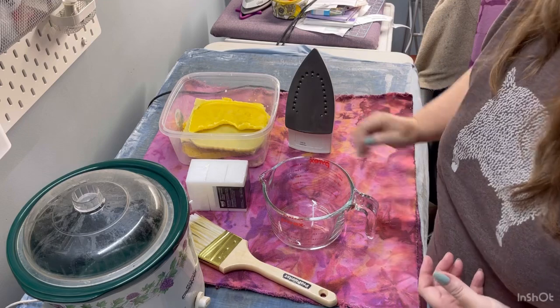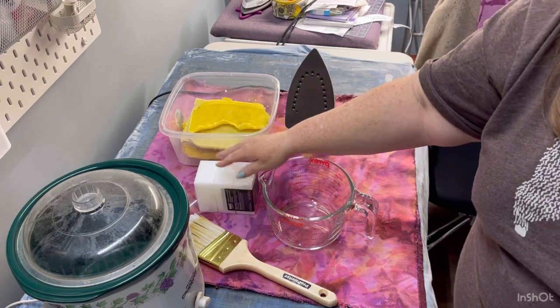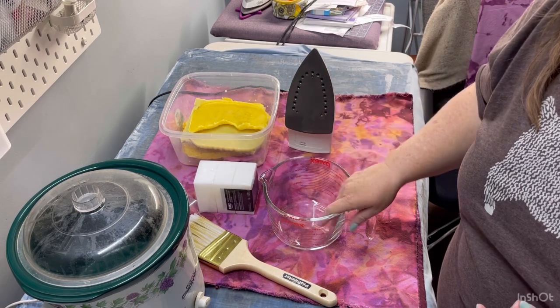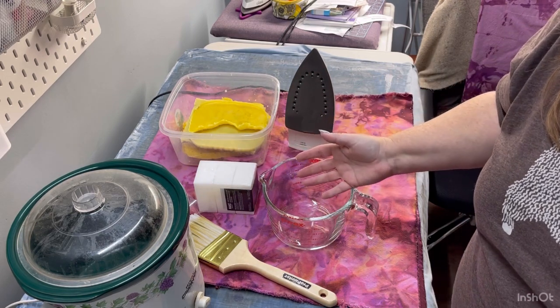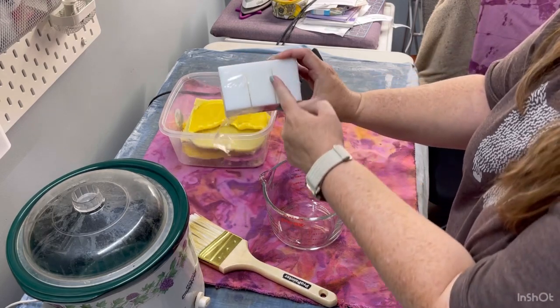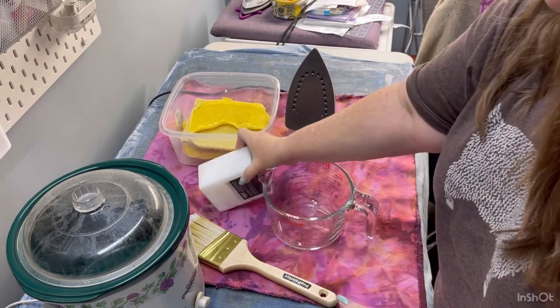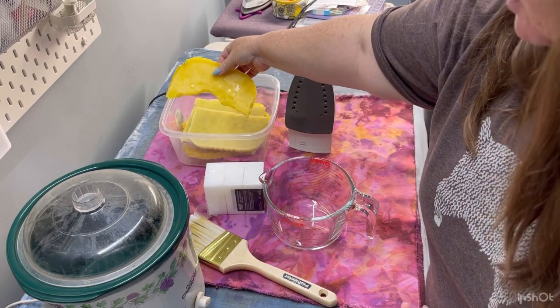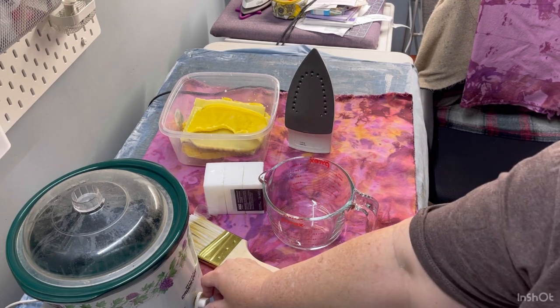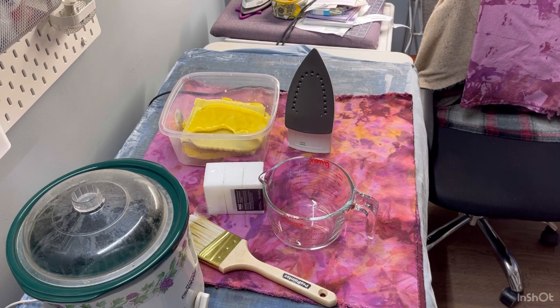What I do is mix my beeswax and paraffin wax at a 60% paraffin to 40% beeswax ratio. I'm going to measure that out as close as I can get — these are solids so it's hard to get an exact measurement, but I just eyeball it. This paraffin wax is split into three chunks; I'll probably use two and add what I feel is about 40% worth of beeswax. Turn your crock pot on to high — your wax should melt together in about 20 minutes.